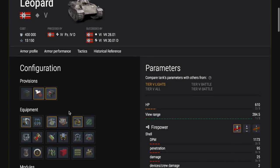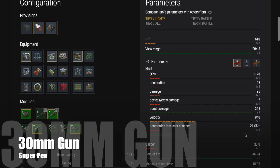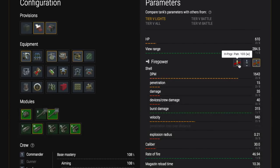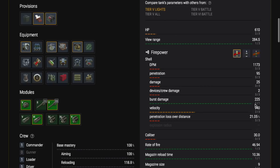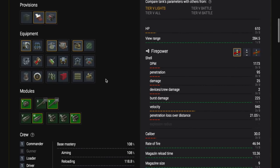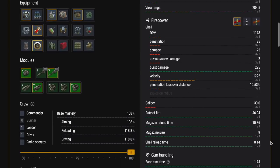Let's load up the provisions and equipment. This tank only has a 30 millimeter gun, but it has good pen — 95 on the AP and 110 on the APCR. To maximize that penetration, we use supercharge and refined gun, and we use the gun rammer to bring the magazine reload down. This is also the first magazine tank you will come across in the German line.